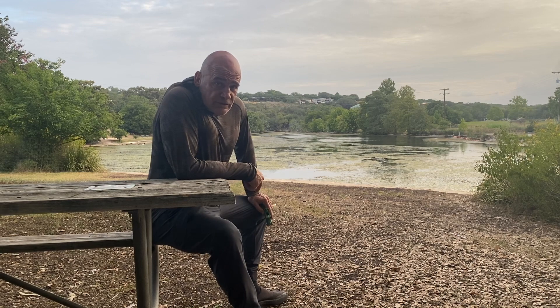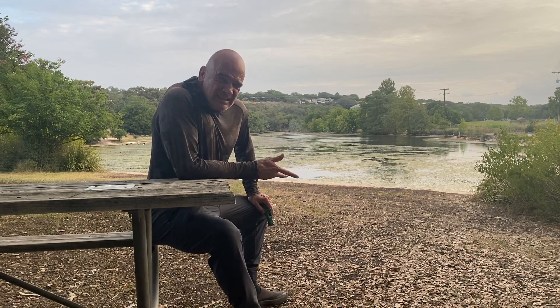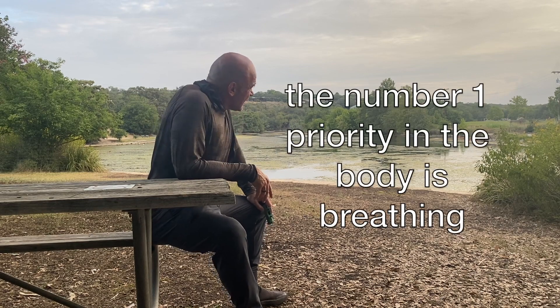Normally I do my breathing exercises before I work out. This time I thought filming it in a gym isn't going to look so good, so let's do it in a nice park when I walk the dog.